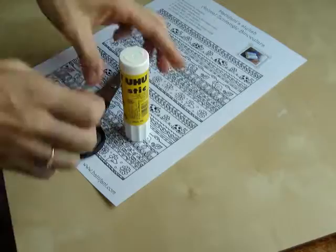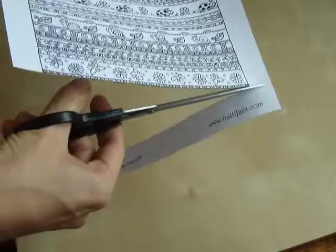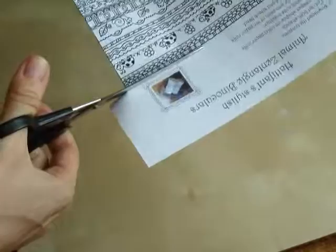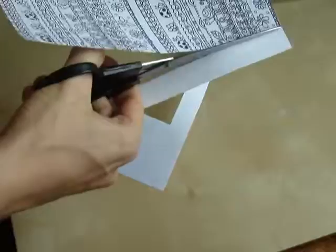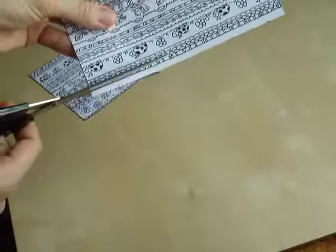So the first thing we're going to do is cut out the template. Almost done — here we have number one and number two.